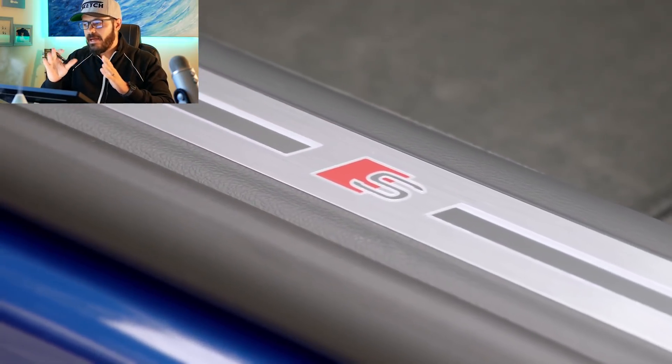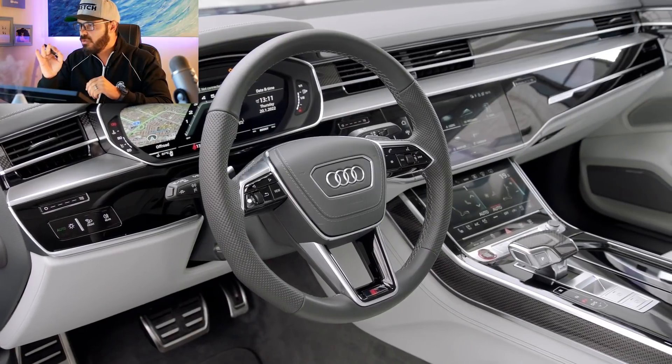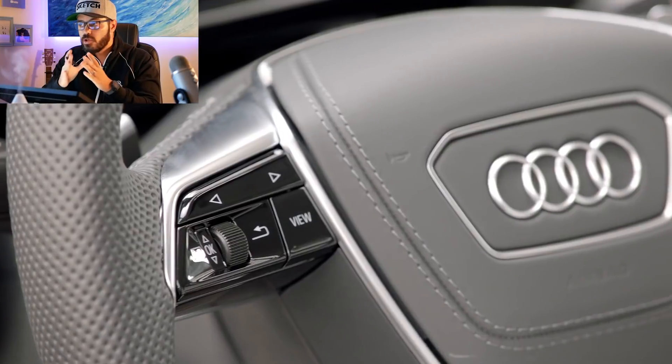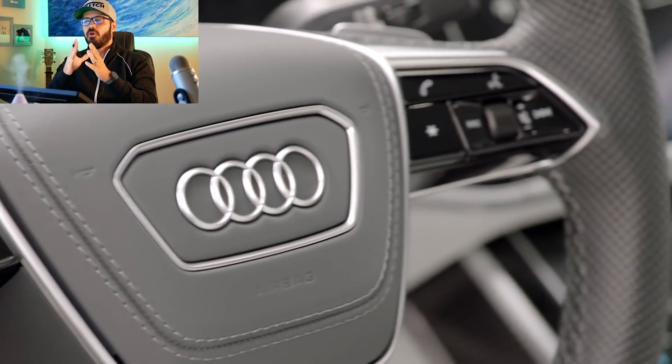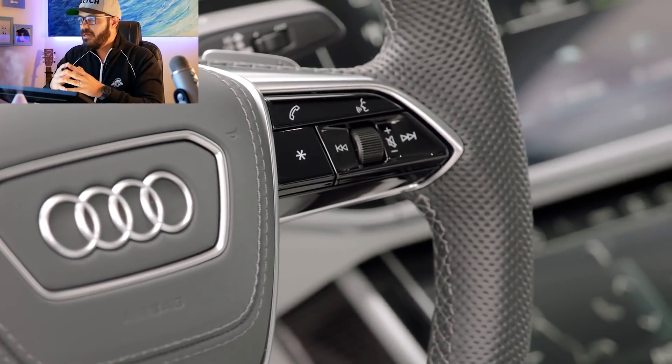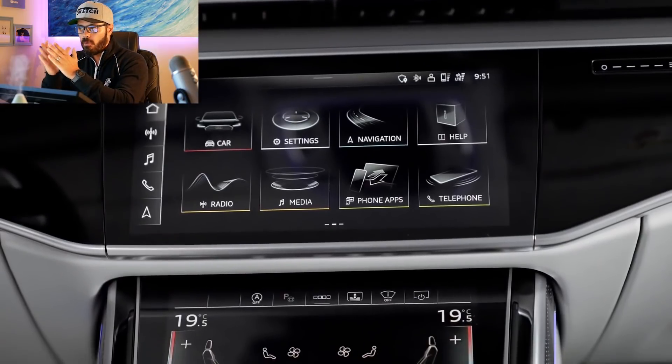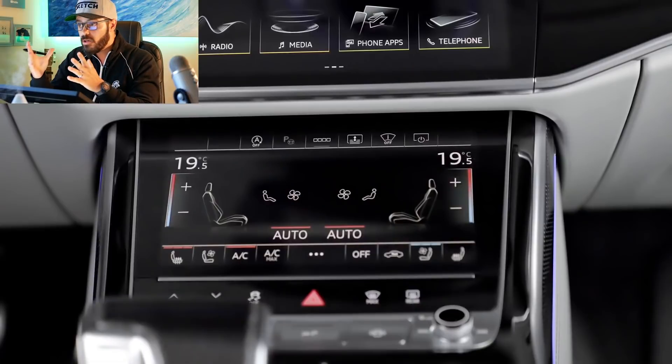The S8 is still mainly a discreet luxury saloon car. However, underneath you'll find parts fitting a sports coupe — torque vectoring rear differential and rear wheel steering, just as in the new S-Class, all for quicker and better handling. You can also option for powerful carbon ceramic brakes, turning this into a proper performance car if you want to.